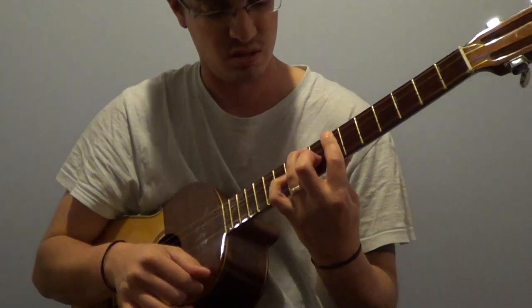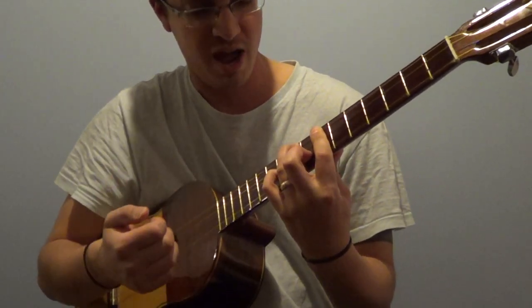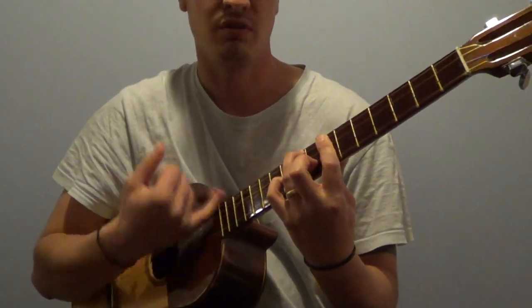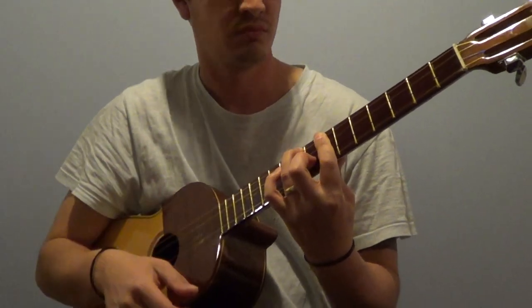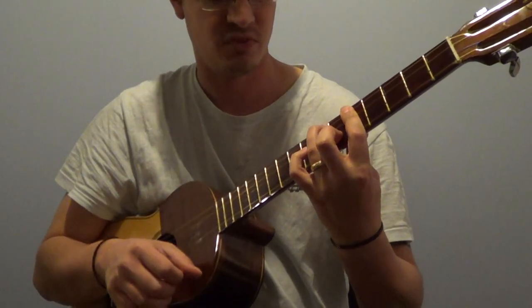So we're applying the pinky one fret after the last finger, and this would be on the third string in this case. Similarly, with C major.